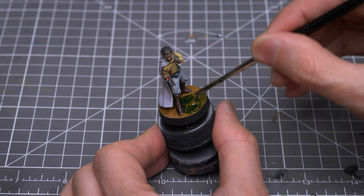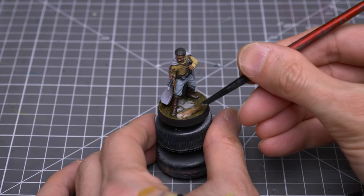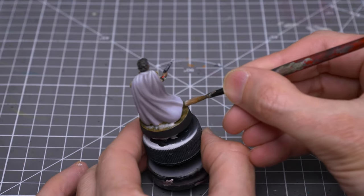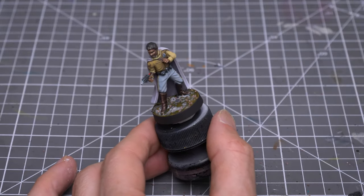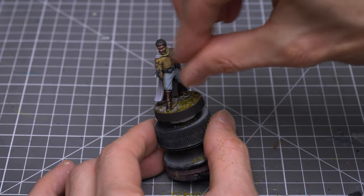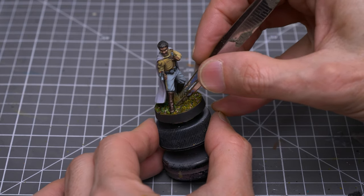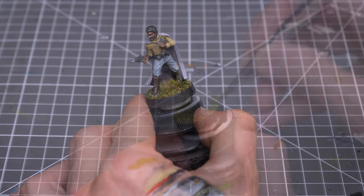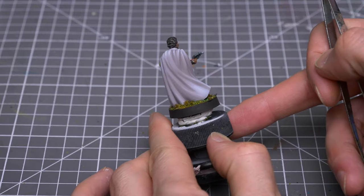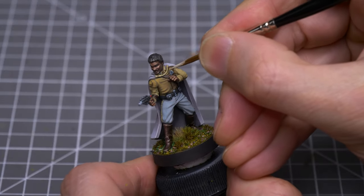I'm now finishing off the base, firstly with a green shade, and now a thinned layer of PVA glue, over which I'm sprinkling some black and brown Battleground by Army Painter and some fine turf by Jarvis. And here, I'm gluing down a few tufts of grass by Gamer's Grass. Finally, I've chosen to lighten the cord on the cape with some birch, before providing a final boost to a couple of the highlights elsewhere on the model.